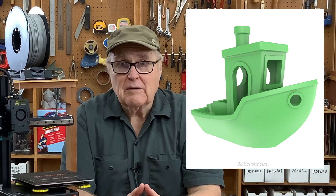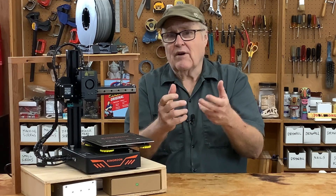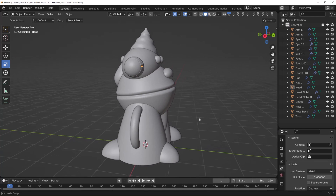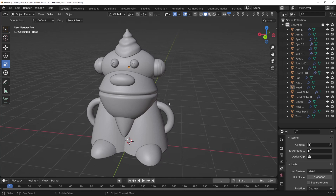For a lot of people, the first thing they make when they get a new printer is a boat named Benchy from 3DBenchy.com — it's a really good test file for 3D printers. But you know me, I'm not going to make what everybody else makes. I went into Blender and whipped up this little guy. I named him Mr. Two-Face, and I thought he'd make a perfectly reasonable first 3D print.